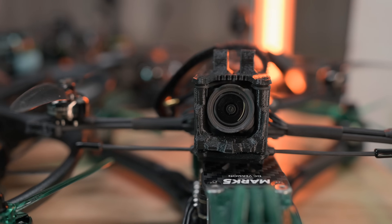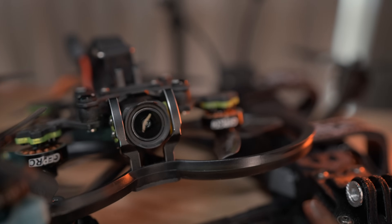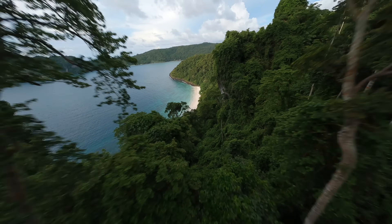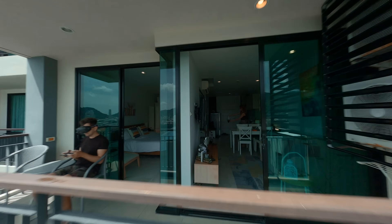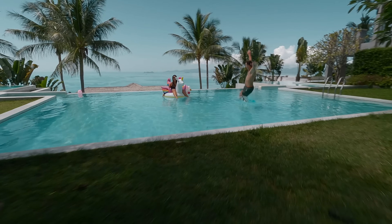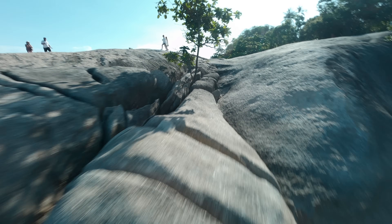Instead of the DJI Avata, I'm now flying the Geprc Cinebot 30. It also has a DJI O3 module — in fact, DJI O3 consists of the same parts as DJI Avata, so you can use a DJI Avata camera and video transmitter on any FPV drone. Geprc is a company that produces the best Cinewhoops. This drone is perfect for beginners, has propeller guards, and you can hit obstacles and fly safely around people. I used it to make my one-shot videos, where the drone goes through holes and among people. Compared to the DJI Avata, it has more powerful motors, resists wind better, and can lift even a full GoPro.